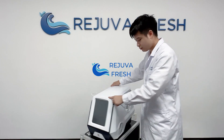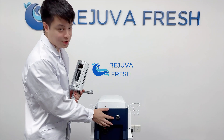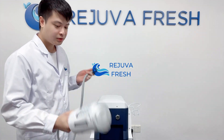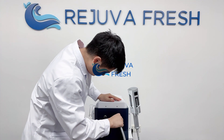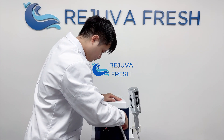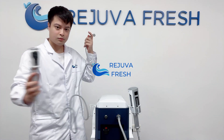We have to connect the holding part here. Now we're going to connect the handles with the main machine. This is the big hole for the big handle and this one is the small hole for the small handle. So the big handle connects here, and then the small handle.